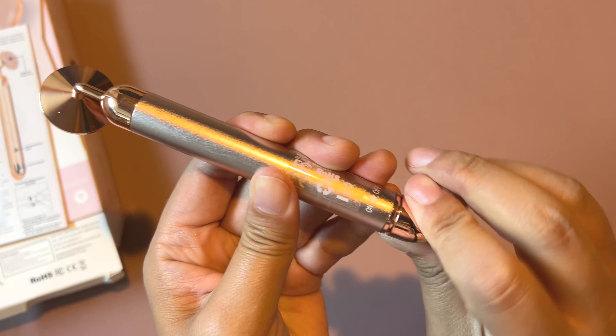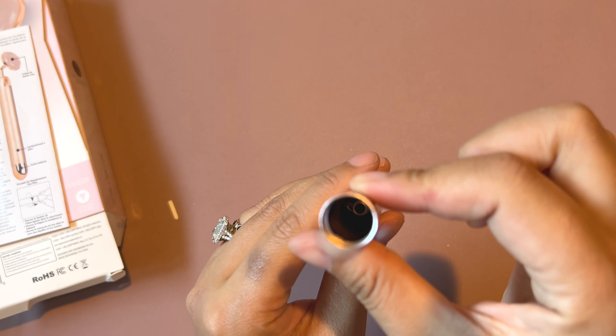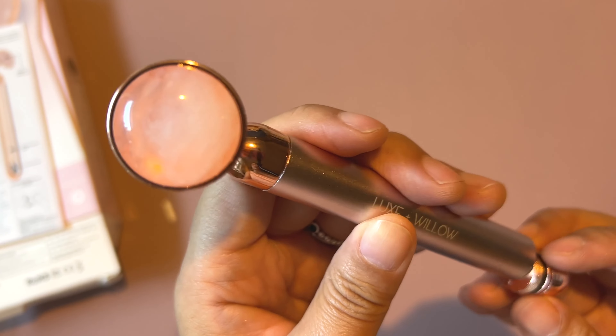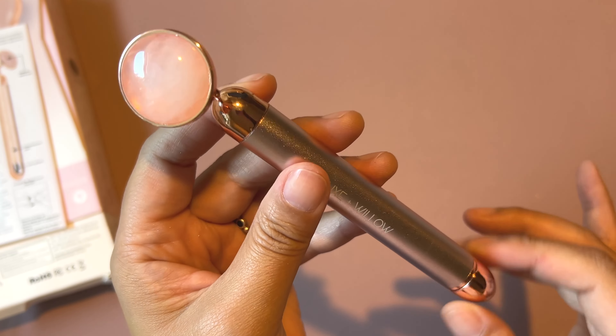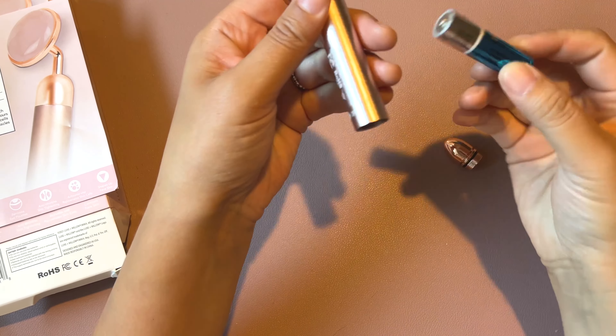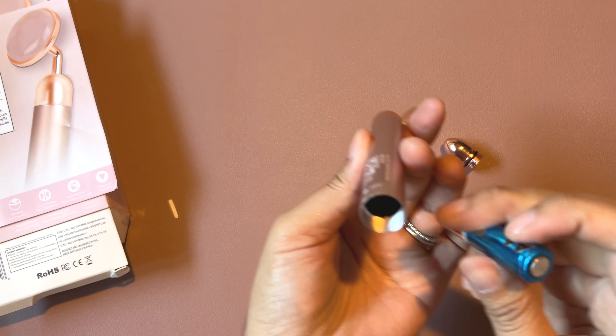The battery is going to be inserted into the bottom here. You twist off the cap, the battery will go in there. The flat side of the battery will go on the inside, and then the little part that sticks out on the top is going to be towards the bottom of the handle.